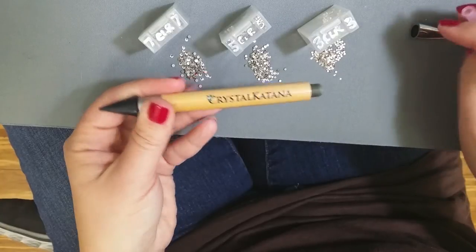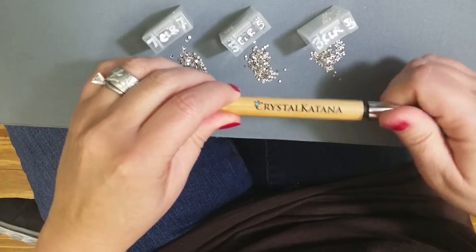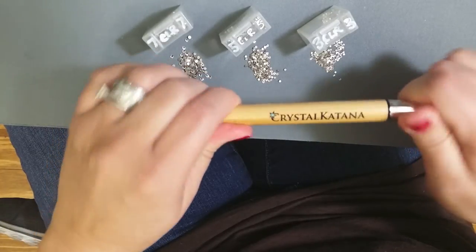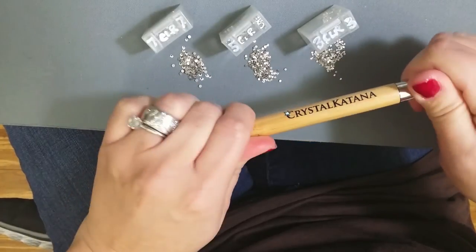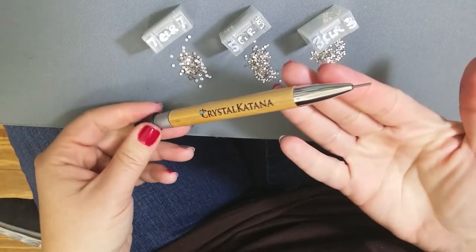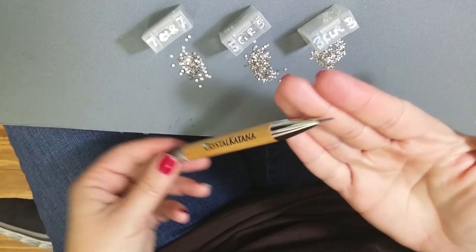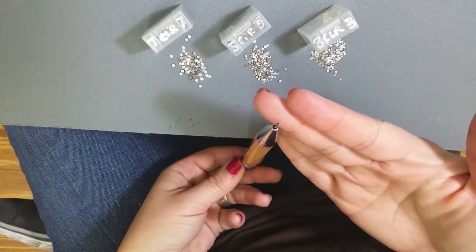Unscrew the chrome end of the Katana, placing in your adapter tip — sometimes you'll need to work it in there. Screw it back on and you now have a very tiny adapter to work with these super small crystals. It is also hollow and will encase the top facet of your crystals.